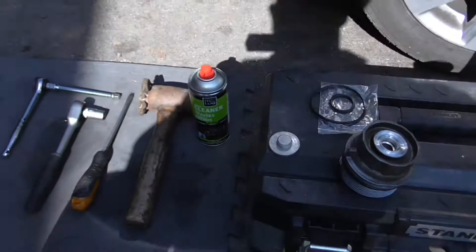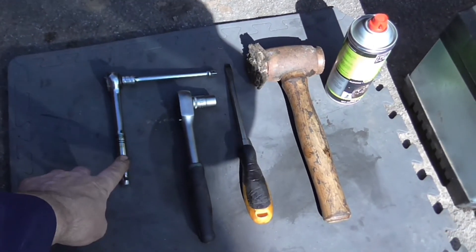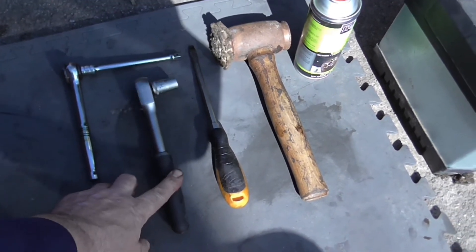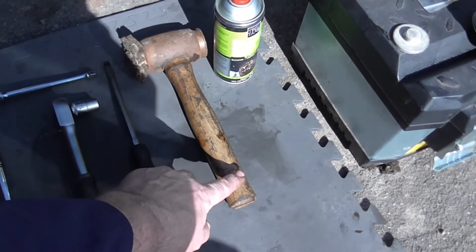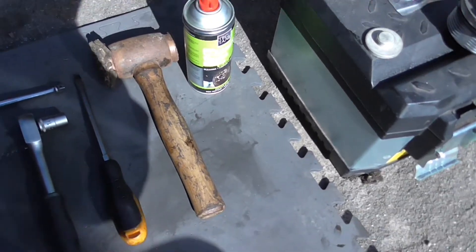First of all, these are the tools you're going to need: a 3/8 ratchet for undoing what I presume is the cover over the pressure release valve, a 14mm socket for undoing the drain plug, a screwdriver, and most importantly, a large mallet.